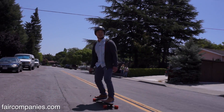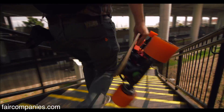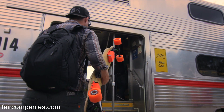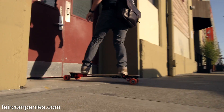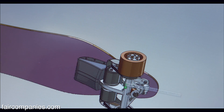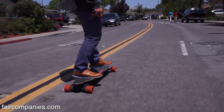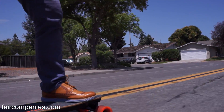We know that most trips are under five miles, so a vehicle like this is going to be fine for those trips. The biggest advantage is that it's portable. In the city, a lot of times I want to get around on Caltrain, the bus, or jump into an Uber, and I can carry this board with me to any of those places. There have been electric skateboards and electric scooters on the market already, but a lot of them use older technology, making them really heavy and often underpowered. We're focusing on making things that are super portable and powerful.